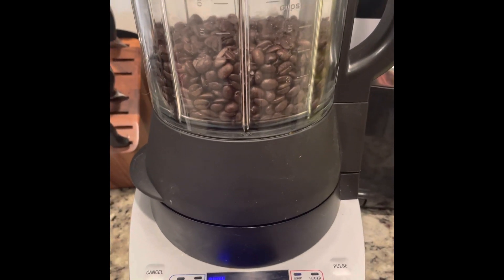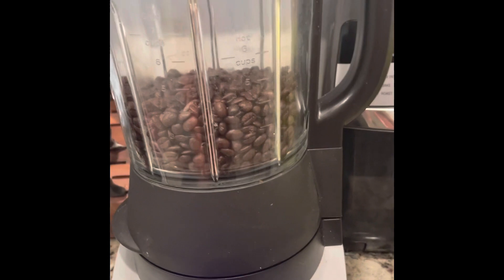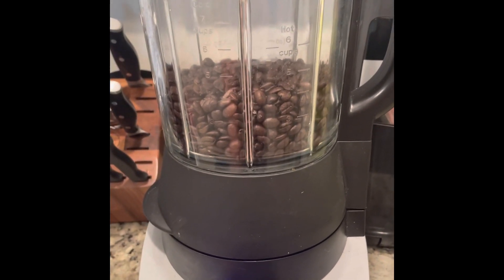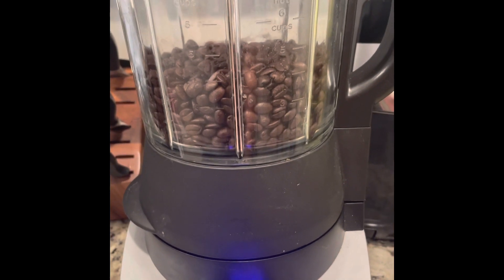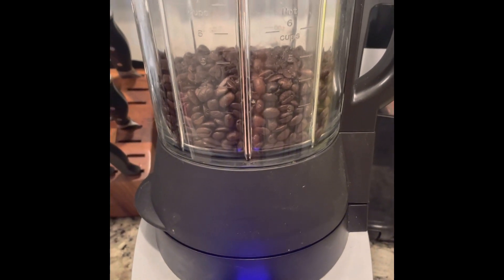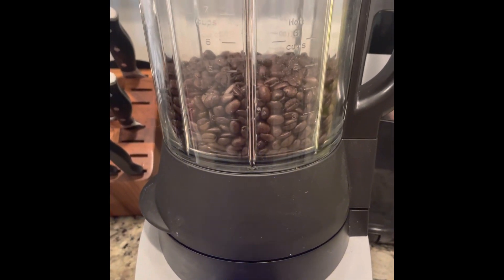Did you guys know that you can grind things in your deluxe cooking blender? I don't even need a coffee grinder. All I have to do is dump all my coffee beans in the deluxe cooking blender, hit grind, and here we go.